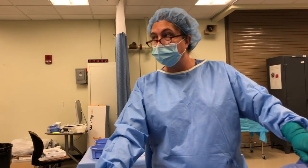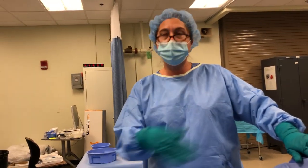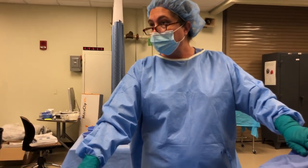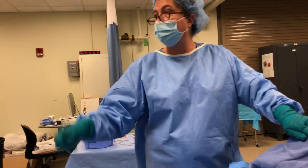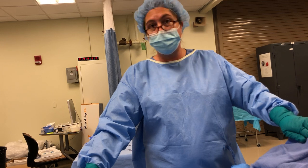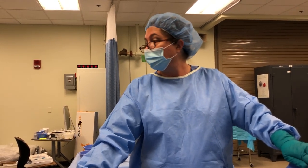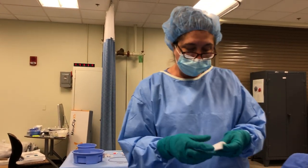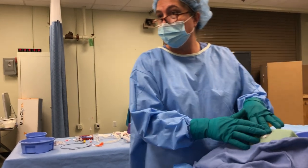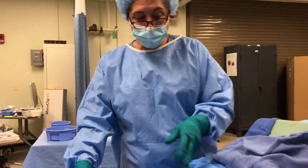At this point we would have already finished whatever else we were doing — this would be the last step. The doctor determines we don't need to leave it in and says pull it. They may pull it, or they may tell me to pull it out. They'll break scrub and say wait 15 to 20 minutes, get an echo, make sure there's no more effusion and they're not building up again, then go ahead and pull it. Put a little bandage on — very similar to pulling a sheath — a little Tegaderm or big Tegaderm, whatever you want to use, and get them out.